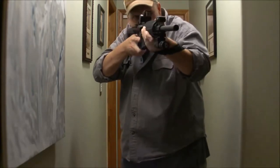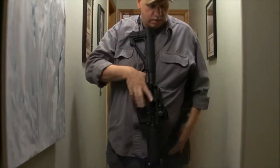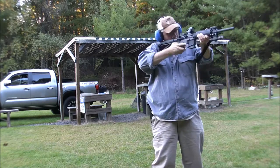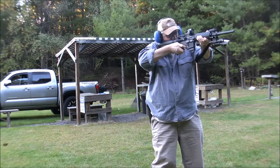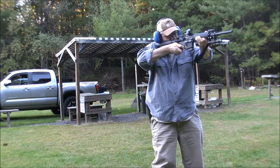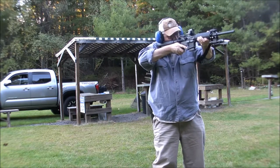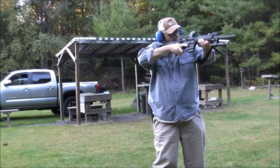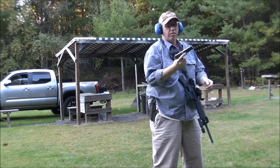Works for me. Let's bring this out to the range.